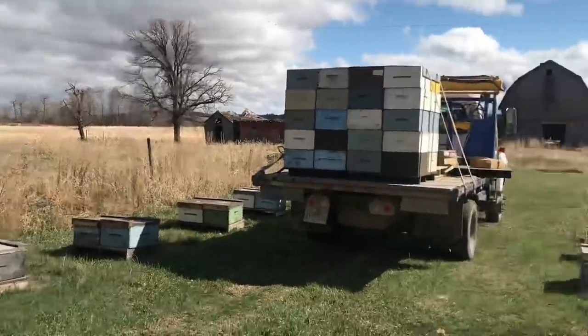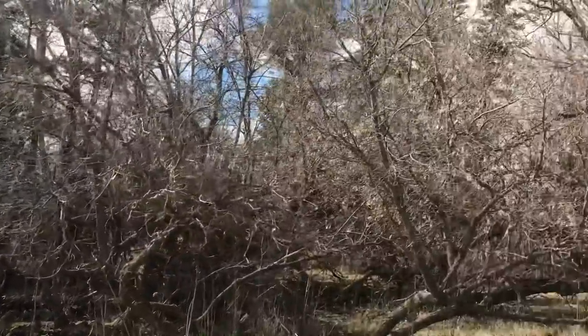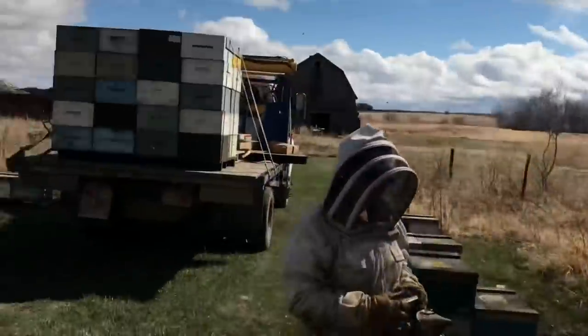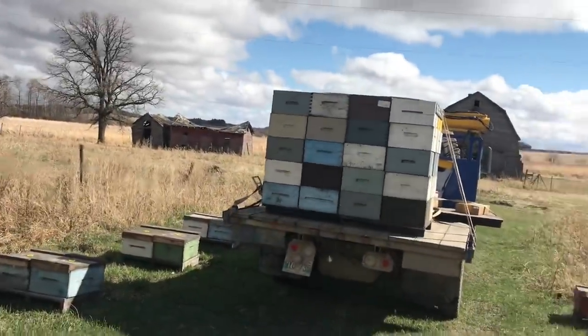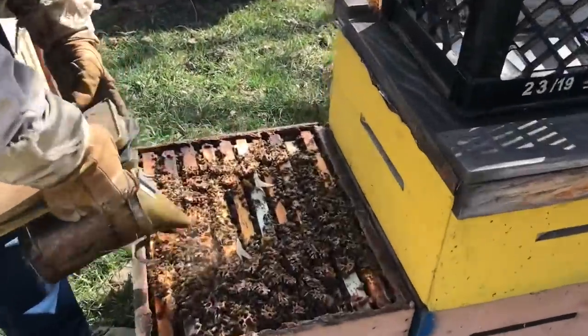We haven't seen any bloom except for the trees — no berries or dandelions. All there is is artificial. Well, I saw one dandelion — pardon me. One dandelion. That's a start.